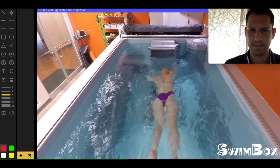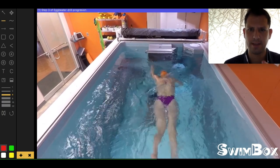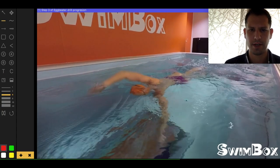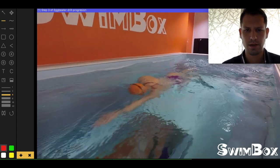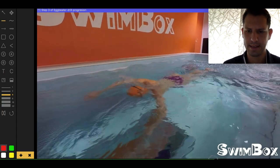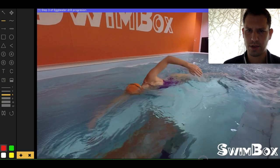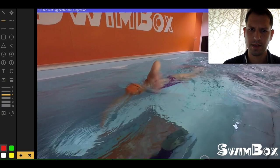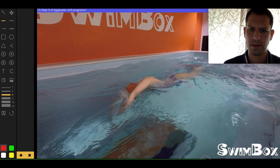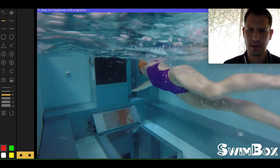Here it is in real time. One step goes to the next step, goes to the next step — it's really important to take your time during this progression. From the front view, you can easily see how that elbow is trying to stay forward as she enters the water, and she's using her hip to help her elbow enter the water.